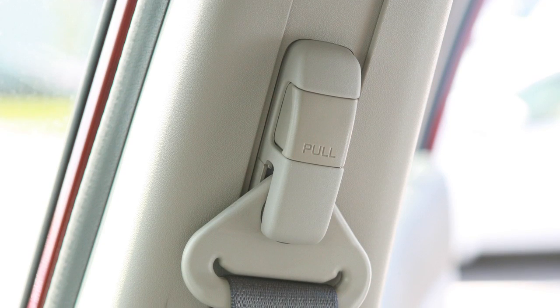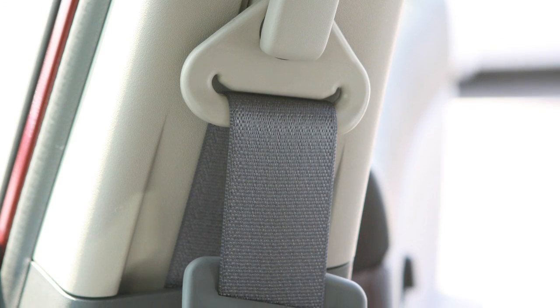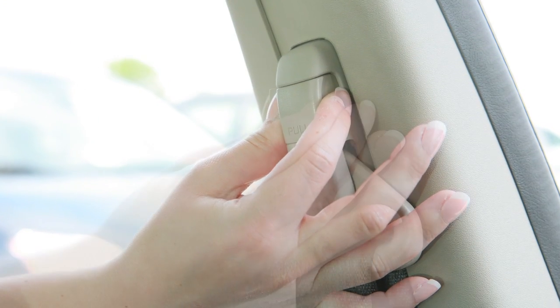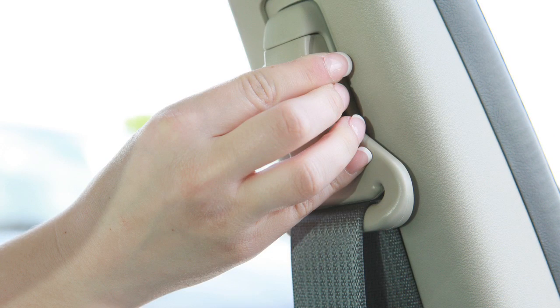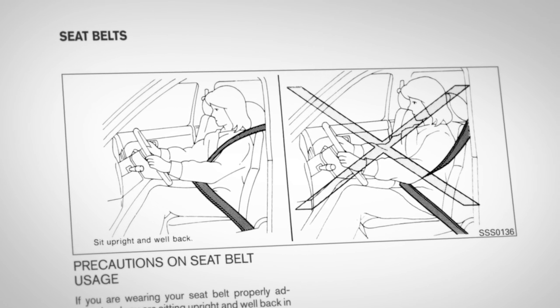Seat belt adjustment. Your front seat belts can be adjusted to accommodate passengers of different heights for proper fit. Pull out this adjustment lever and move the shoulder belt upper anchor to the desired position, placing the belt so it passes over the center of the shoulder.